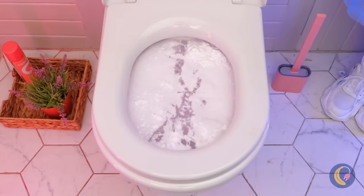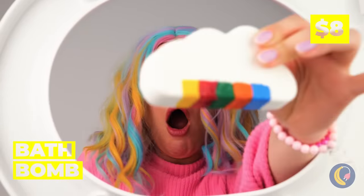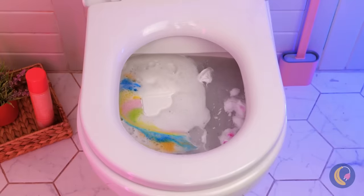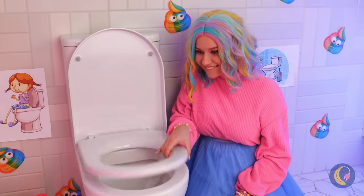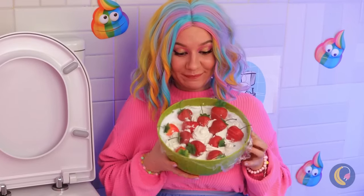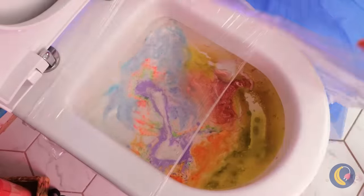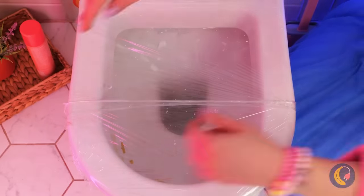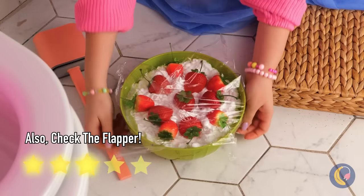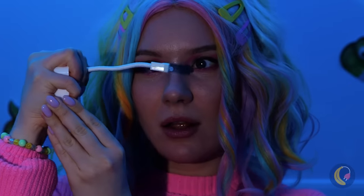Oh no! The toilet's all clogged up, and things just went from bad to worse. Maybe this bath bomb will help. Well, at least everything looks prettier. But we're not done just yet! Take some stretch wrap, fresh from the box is fine, and cover up the toilet bowl. Make sure it's on nice and tight. See? It pushes the whole mess down the drain. I wouldn't reuse that wrap if I were you.